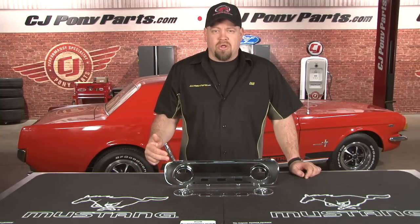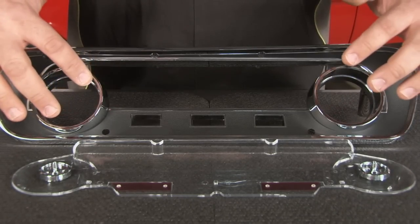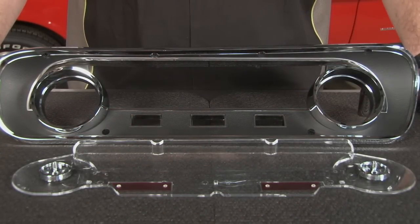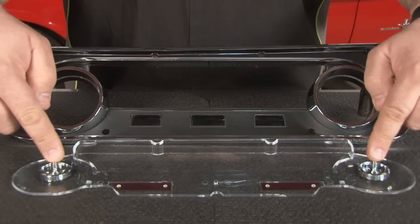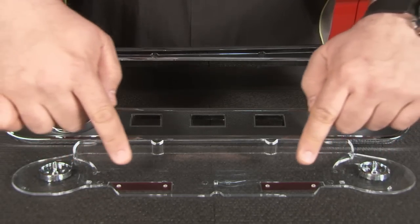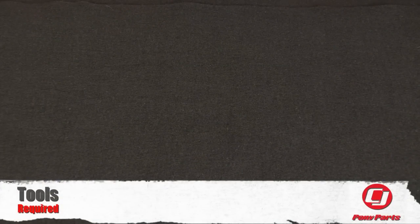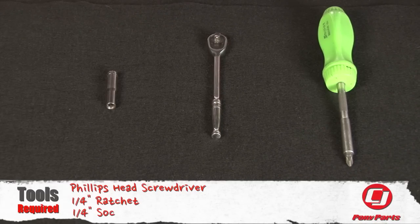This is the bezel and the lens we're going to be installing in the weekend wrench. The bezel has the correct color black textured finish with all the chrome appointments. It has the cut-outs for the oil and alternator light, as well as the cut-out for your odometer. The lens itself has the two bezels installed for your temperature and fuel level gauge, and also has the red lenses for oil and alternator. For this installation, the only tool you'll need is a Phillips head screwdriver. If you're choosing to swap out your regulator, you'll also need a quarter-inch ratchet and a quarter-inch socket.